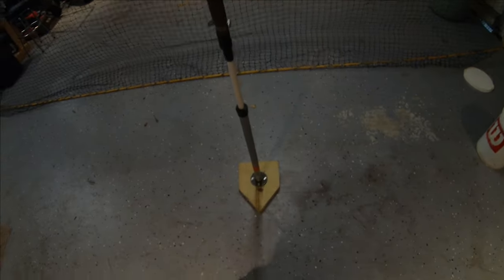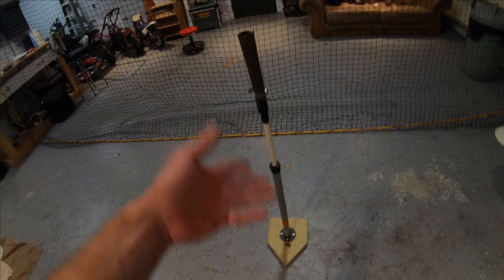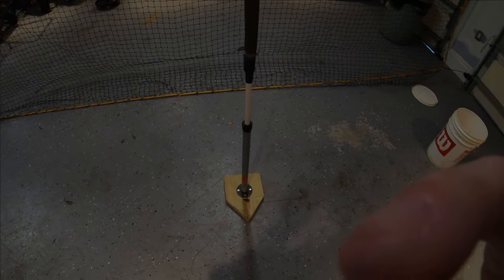There's my little homemade tee — I got about 20 bucks in that. I'll do another video on that shortly. But that's it for now. Bye.